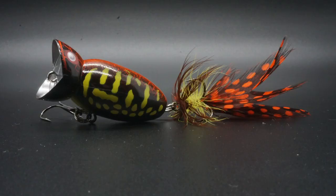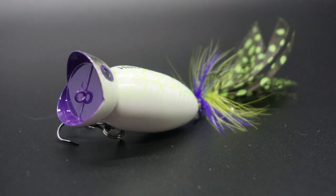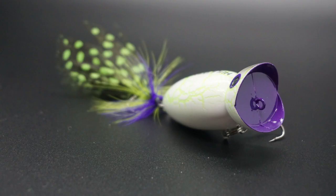To work the Hula Popper, just give it a twitch and let the legs flutter on the surface. Then pause it for a few seconds and get ready for that bucket mouth to inhale that bait.